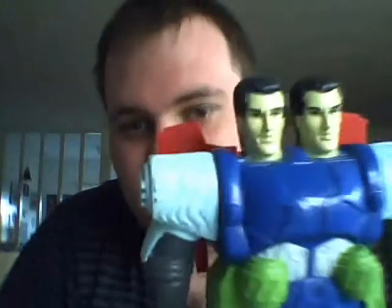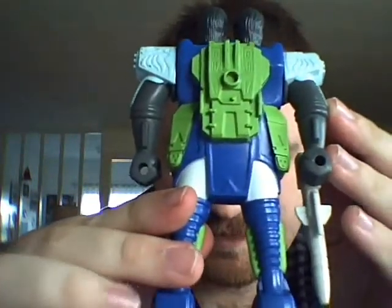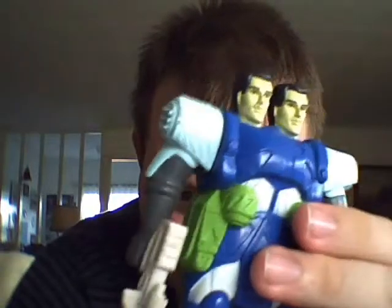Hey guys, welcome back for yet another Transformers review, and this time it is actually a real Transformer. He is probably not that well known, and he comes from one of those lines that never really seem to get a firm foothold into the market. I'm talking about the Pretenders. I don't know how they sold in America, but in Europe they didn't really have great success, but I do like them a lot.